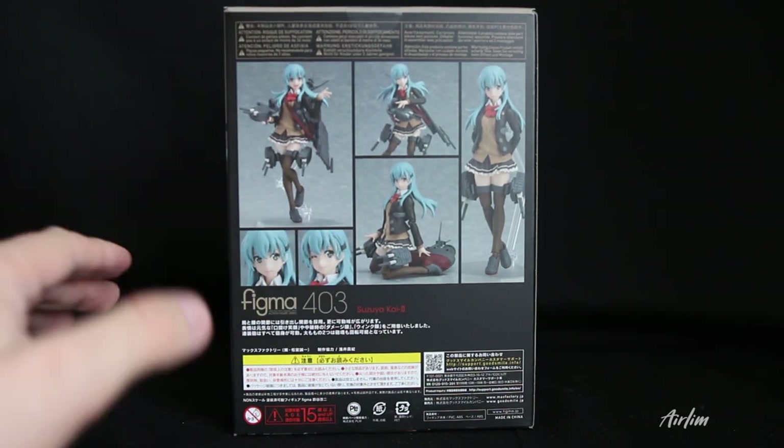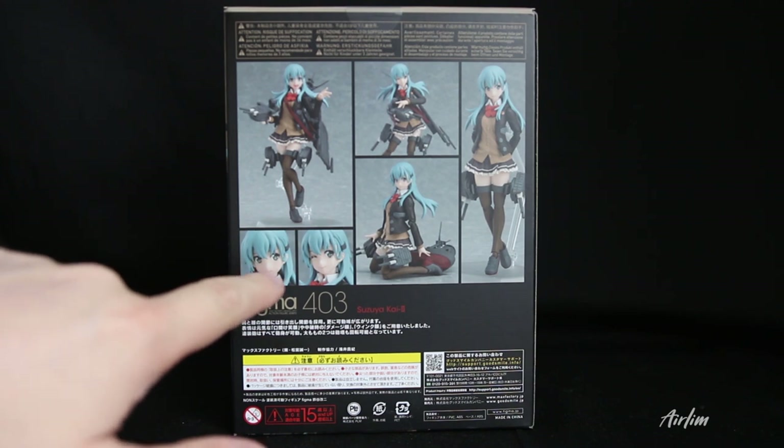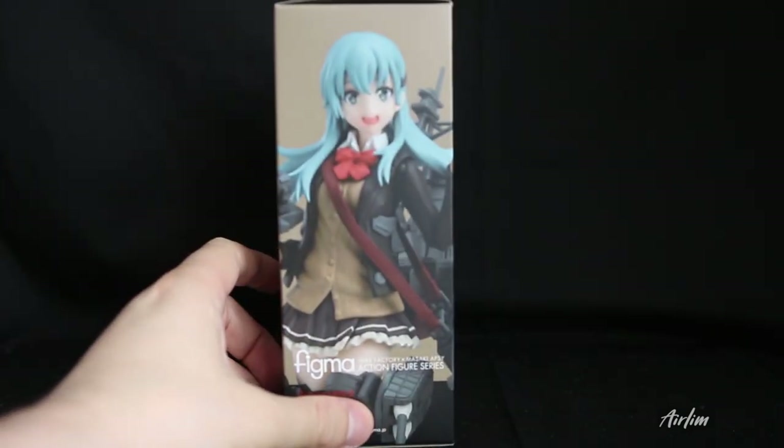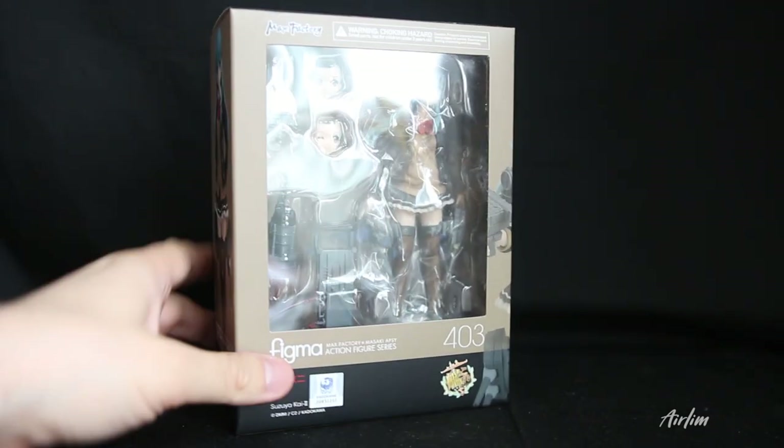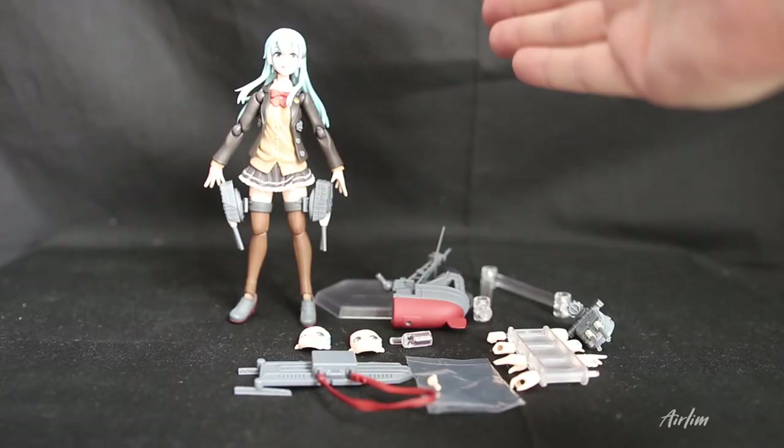On the back we have multiple poses you can put in — she's doing different poses. The two different faces you get are a sad face and a winky face, and then obviously you have a happy face. On the top is just her there, and the bottom is the same. So let's open up this bad girl and have a look inside.